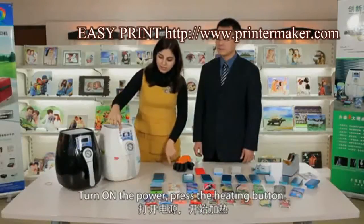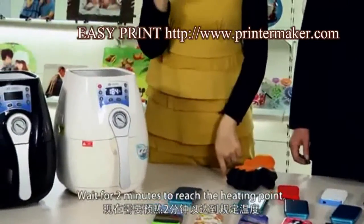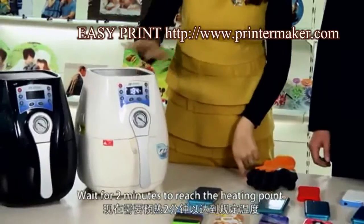Turn on the power and press the heating button. Wait for 2 minutes to reach the heating point.